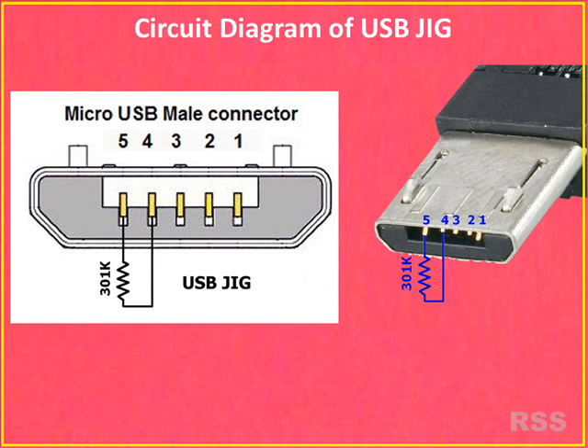So a simple electronic circuit called USB Jig can boot your device into download mode. You can buy it in many online stores, but it costs around 200 rupees which is too high. But it can be made at home for around 15 rupees.